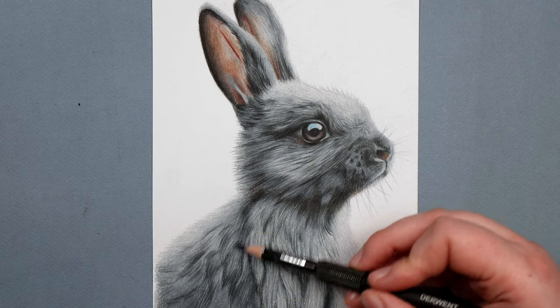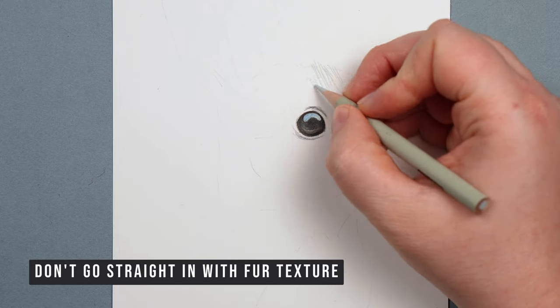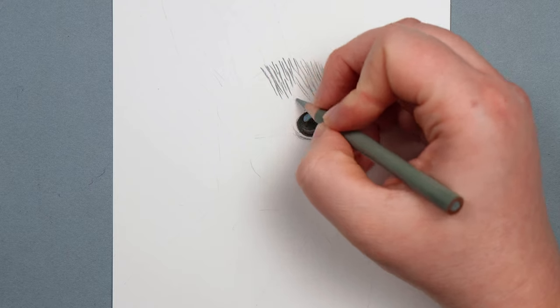I'm going to specifically cover how to draw fur — I'm not going to worry about anything like proportions, I'm going to assume that all of that is already right. So first up, what you don't want to do is go straight in with the fur texture. I frequently see people do this rather than putting down any kind of color whatsoever on the paper — they just go straight into making fur-like motions onto usually white paper.